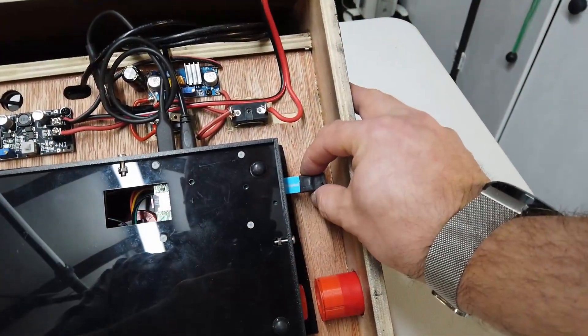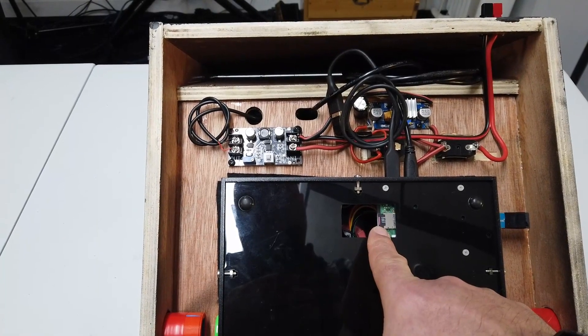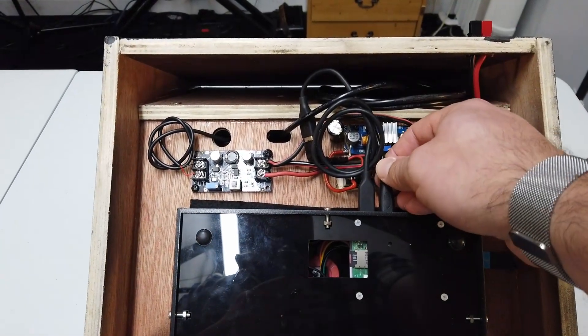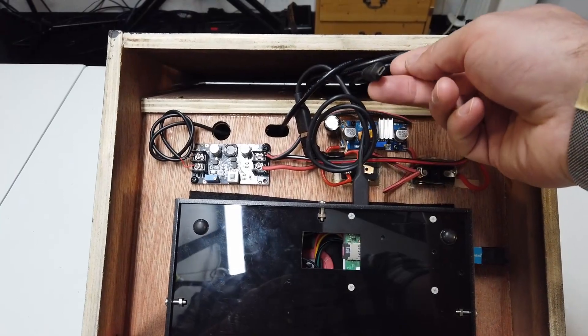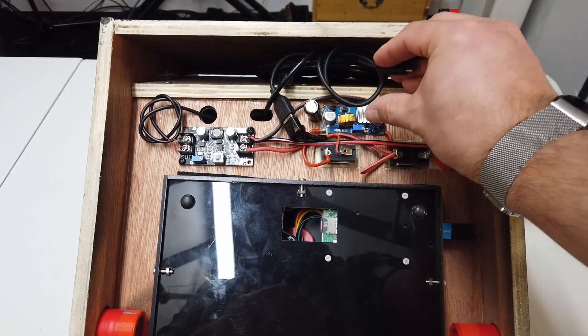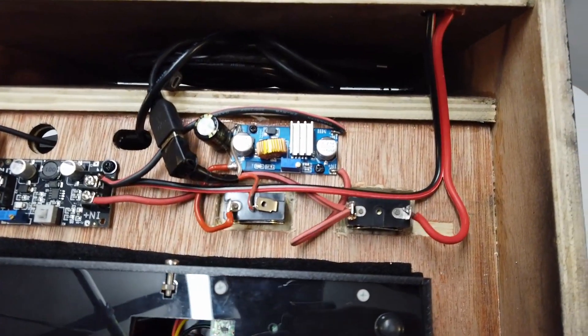We have a little USB card in here at the moment with some ROMs on it. The Raspberry Pi SD card is accessible here. And then here we have a display port — that's the HDMI connector. And this guy here is the USB-C connector. That's a Raspberry Pi 4 in there. Let's have a look at the electronics then.